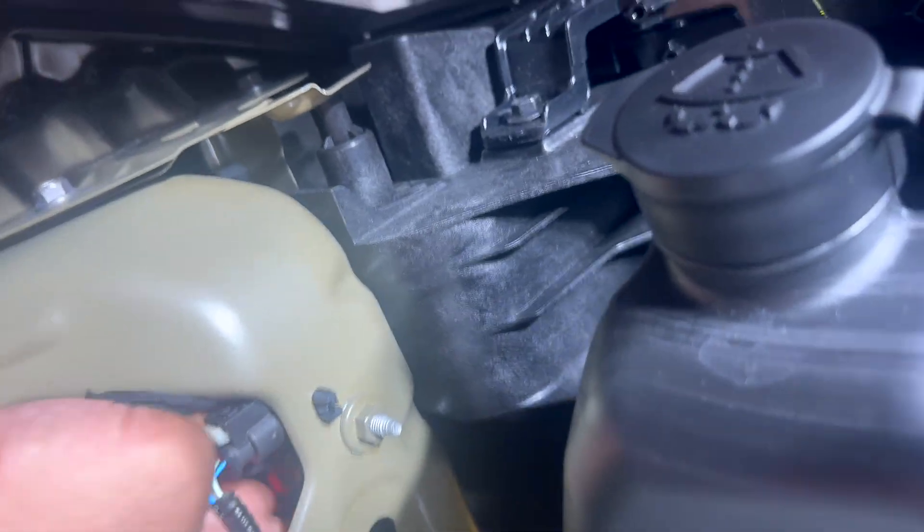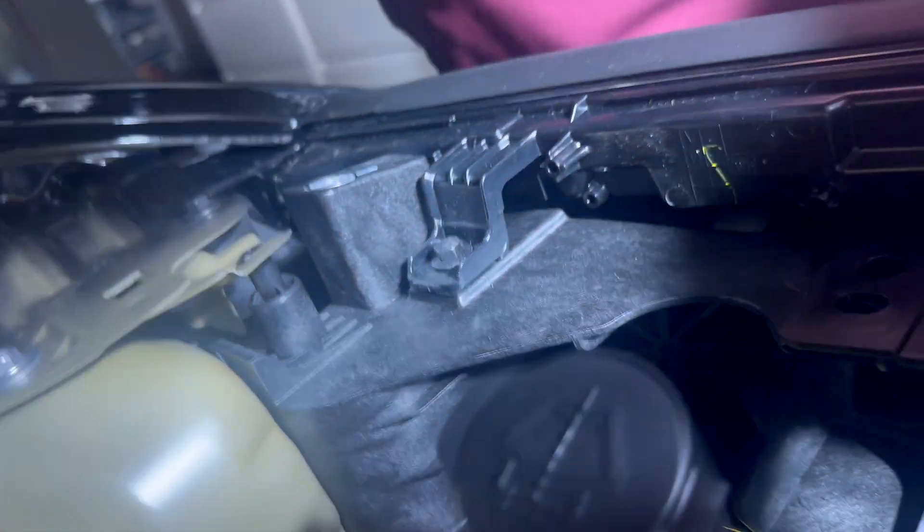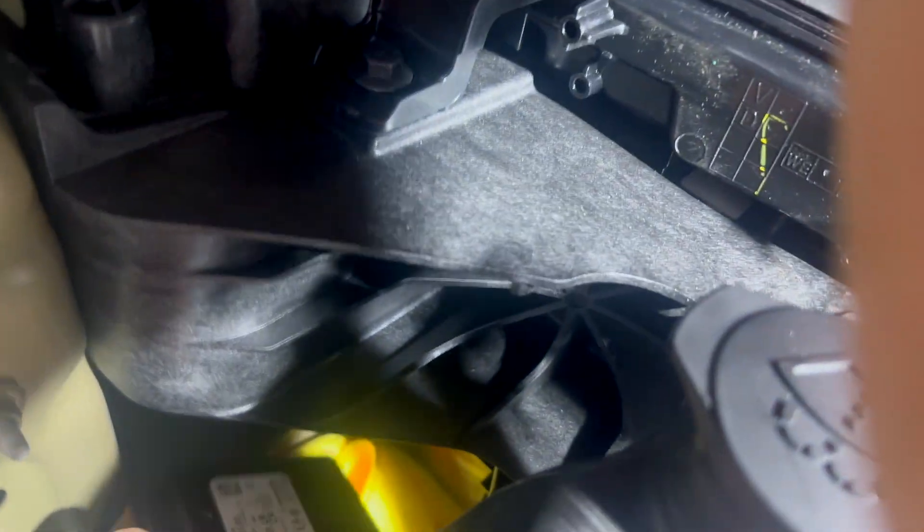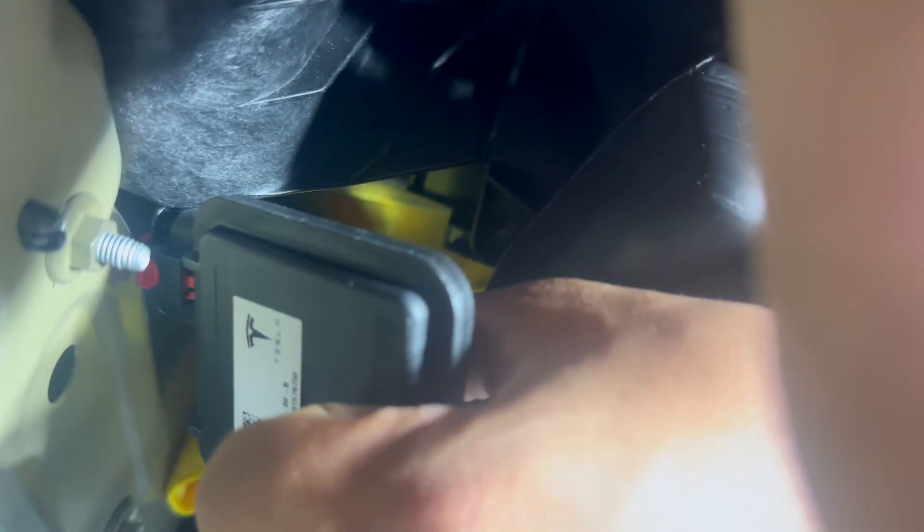Now that the bracket is in, take the HomeLink module and feed it through this cavity right here, then grab it on the other side. The way it goes onto the bracket is: that clip goes at the top and the Tesla logo should be facing the inside of the car. Once you slide it on, push back and you'll hear a click — it's locked in.